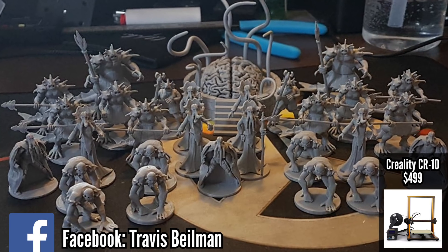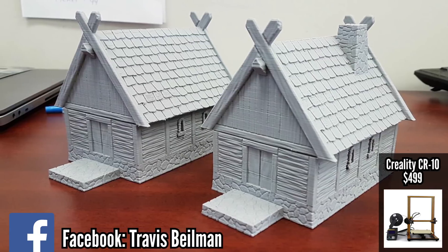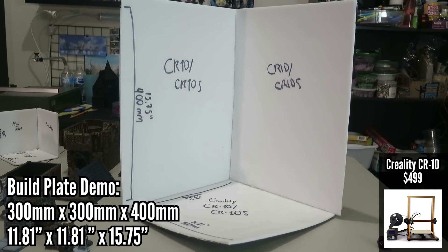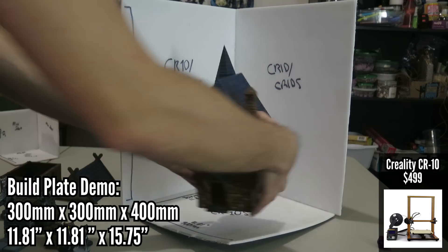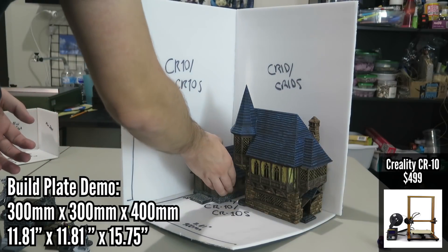It's not a perfect machine, but the CR10 is a great, great choice for someone with a little more money to spend, who is okay with minimal kit assembly, and is looking for very good quality with a big build plate. There are lots of optional mods too. This printer has broad appeal outside of the 3D printing tabletop community because of its flexibility and quality — great for things like cosplay.